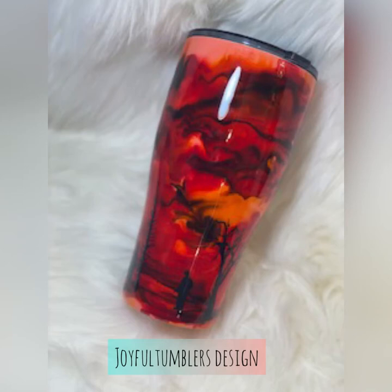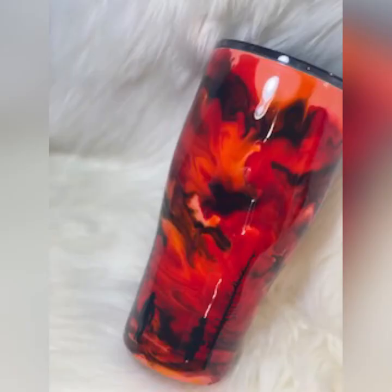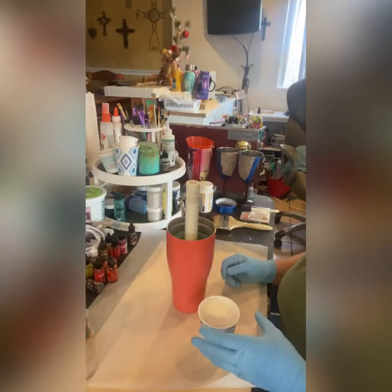Hi, this is Lisa with Joyful Tumbler Designs and we're going to make this beautiful cup today. I'm going to show you how. It's a 30 ounce tumbler, but you can put this on any cup. So let's get started.